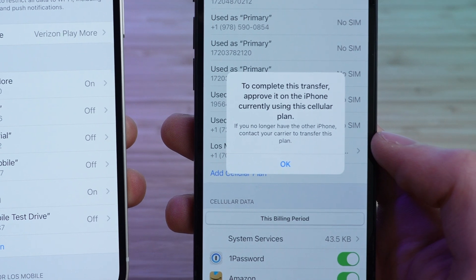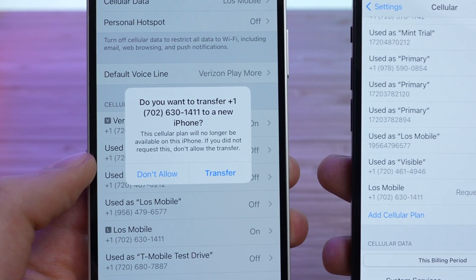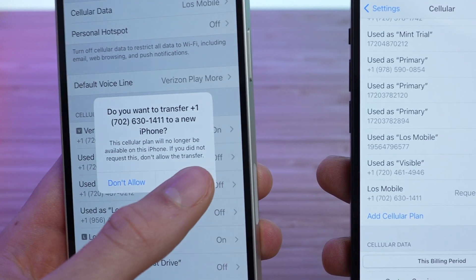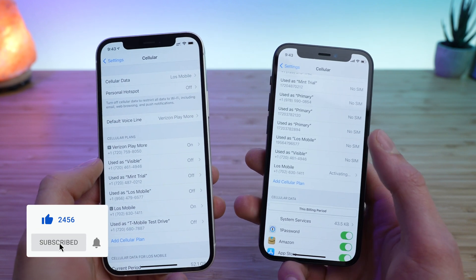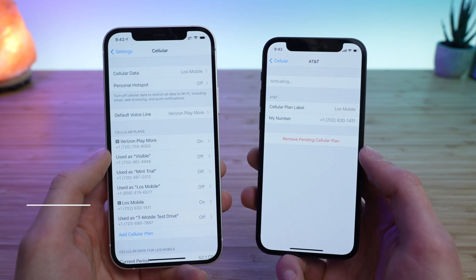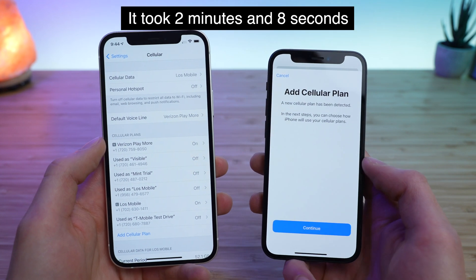It says to complete this transfer, approve it on the iPhone currently using this cellular plan. So I'm going to tap OK. Then I see a pop-up on my old phone asking if I want to complete the transfer, and I'm going to tap Transfer. This should transfer the eSIM over from your older device to your newer device. It says Activating here, so we're just going to wait for that to complete. It may take a couple minutes — for me it took about one to two minutes.